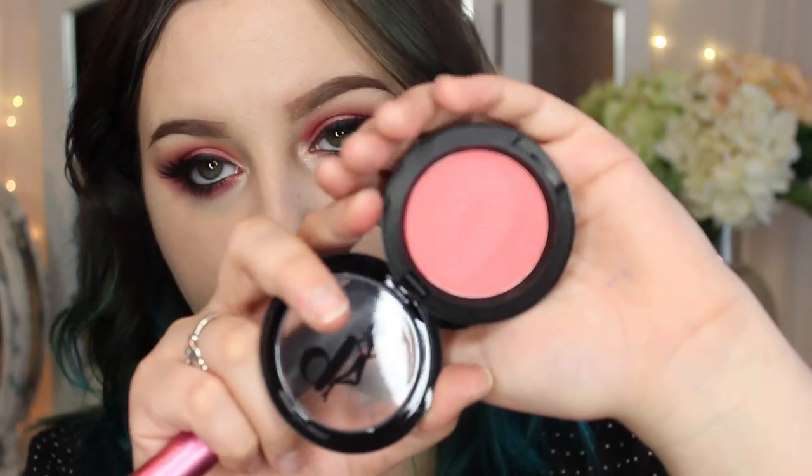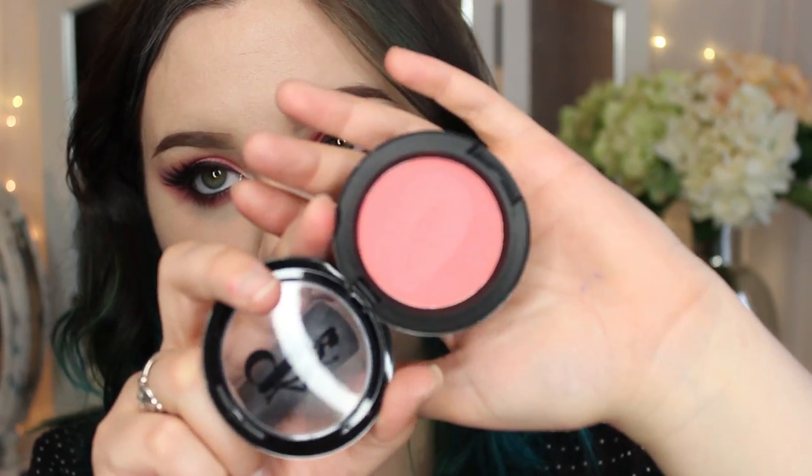Alright, so I've got my lashes on and I'm going to now use this Be A Bombshell Cosmetics Blind Date blush. I feel like it will go really well with this look. I'm going to be applying this using my Real Techniques blush brush and I'm just going to gently put it on the apples of my cheeks.